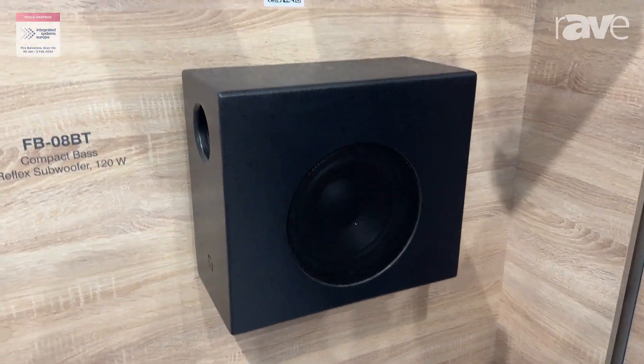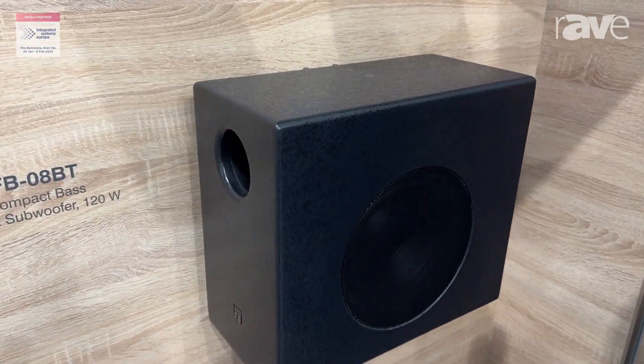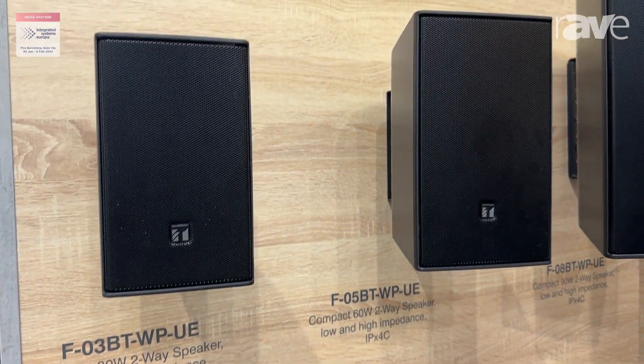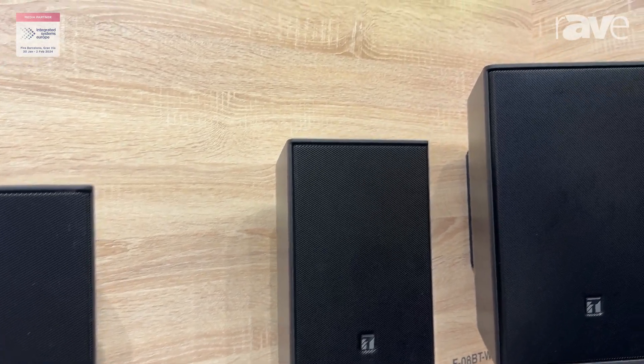As per our existing range, we have three speakers in the range. We have the 30 watt, 60 watt and 90 watt — all two-way compact speakers.